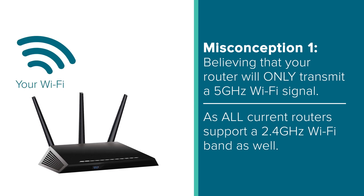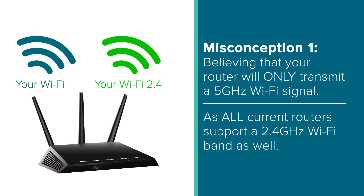Now, this may not be the way your router is currently configured. So later in this video, we will show you how to find and set up a 2.4GHz band on some of the most popular router brands.